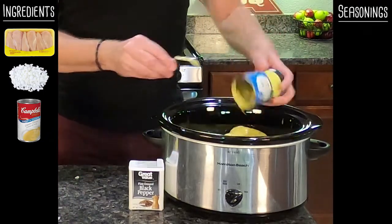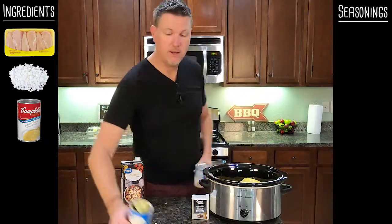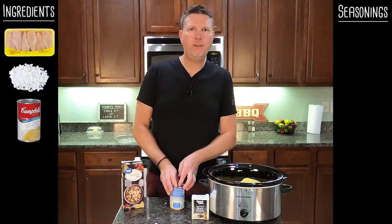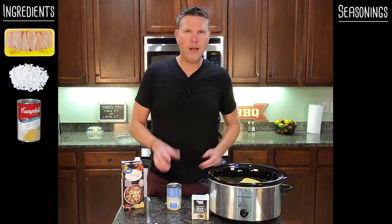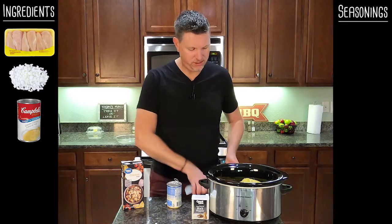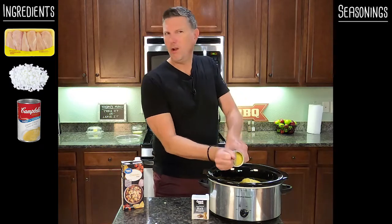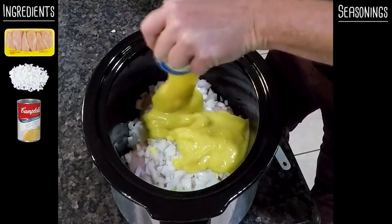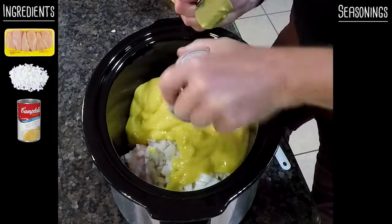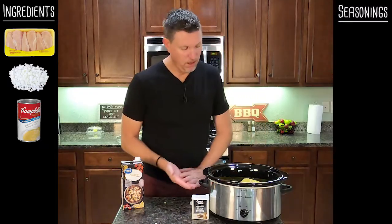This is a good point to talk about adding other things. Some people make chicken and dumplings and they put carrots or peas in it. To me, that's more like a chicken pot pie filling, and I would rather just go ahead and make a chicken pot pie. This is classic southern chicken and dumplings, and we don't want all that in there. If I feel the need to have a vegetable with dinner, I'll just make a salad or something. I'm perfectly happy with this.